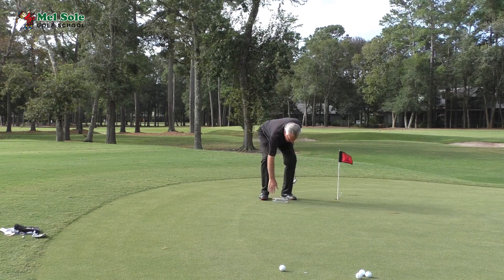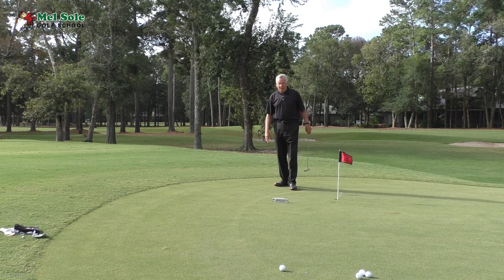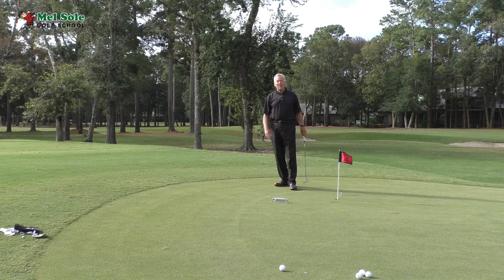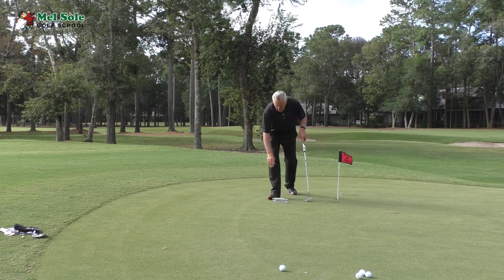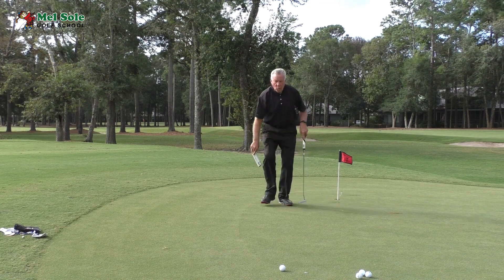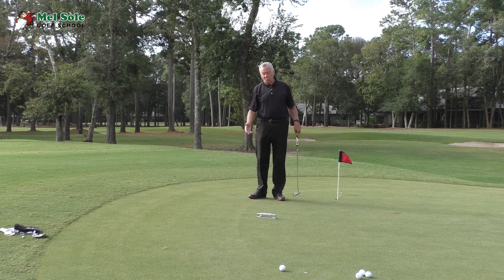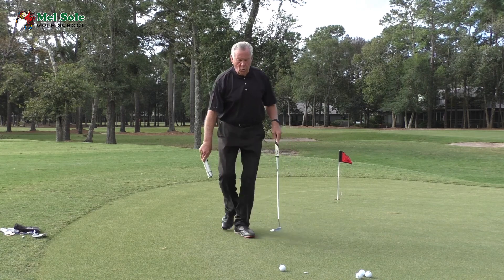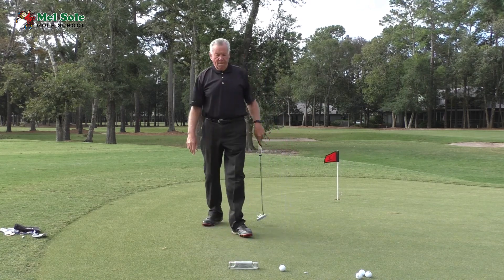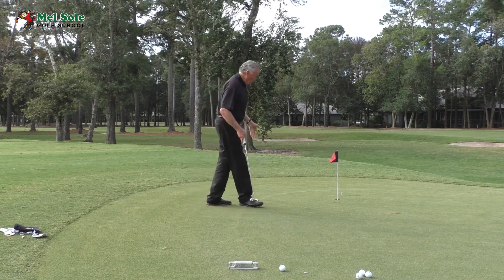Put the digital level on the ground at 90 degrees to the slope of the putt. Here it reads 2.85 — so that's almost three degrees of slope. Halfway over it's 2.8, and right at the ball it's about 2.5. The biggest part of the slope is right here at the hole, at about three degrees.